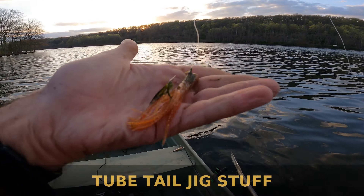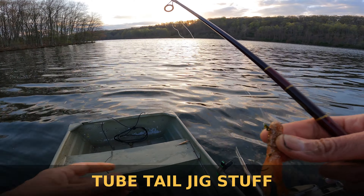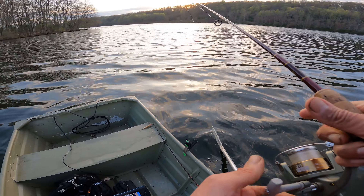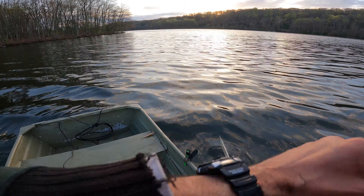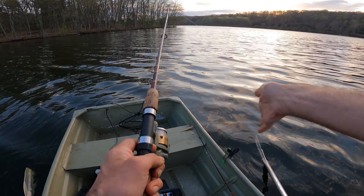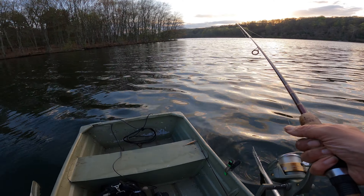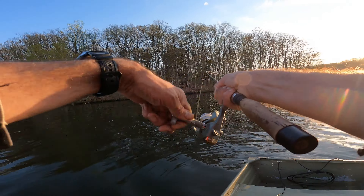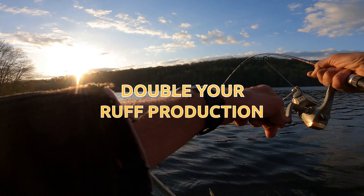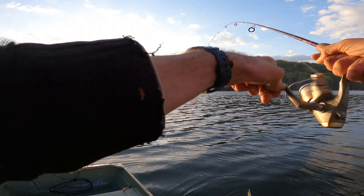Fishing with the tube-tailed jig — I've been using this today mostly. I've been throwing other things, but mostly today I've been using the tube-tail just to get it down quick. The tube-tail kind of darts and sways. I've been getting that jig down and then just giving it some twitches. They've been biting through. Sometimes they surprise you — this one came in a little easy.